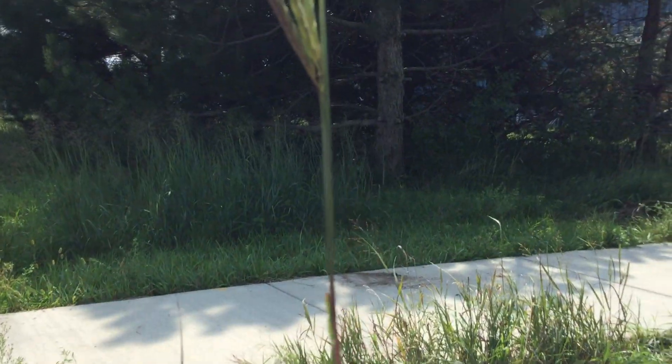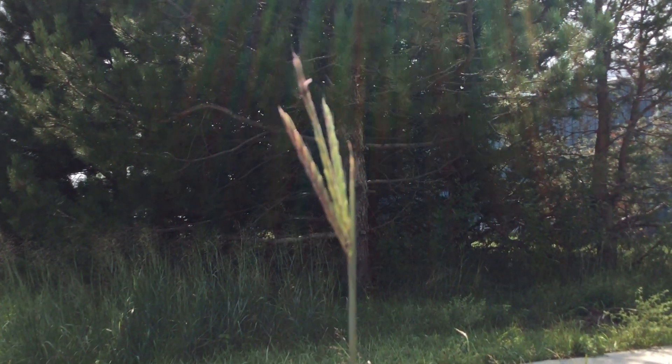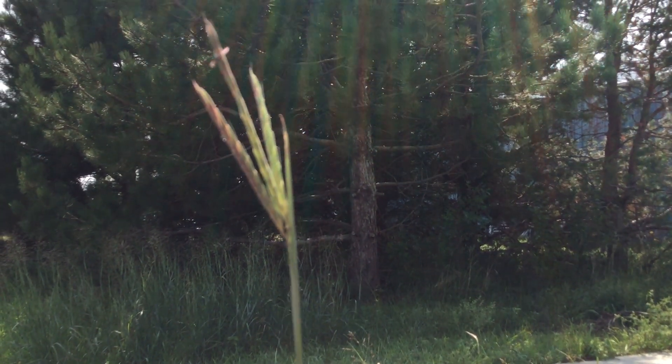This is big bluestem grass — perennial, native, warm, high, with rhizomes.